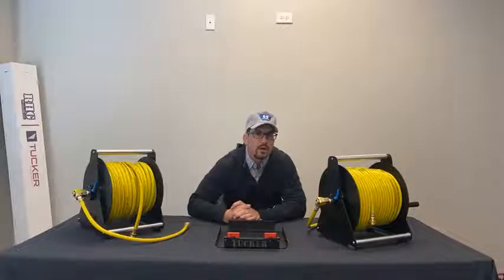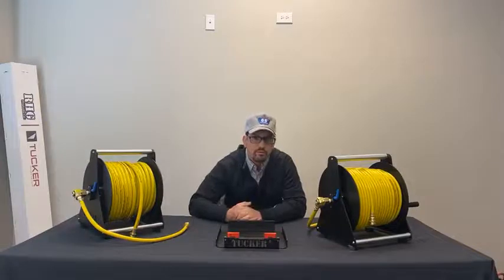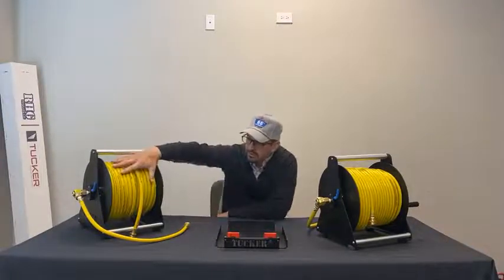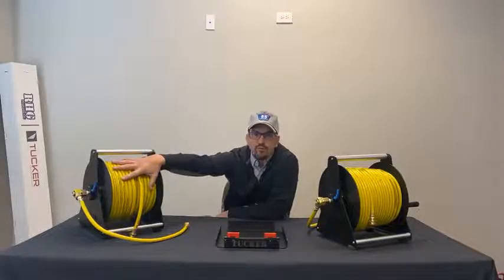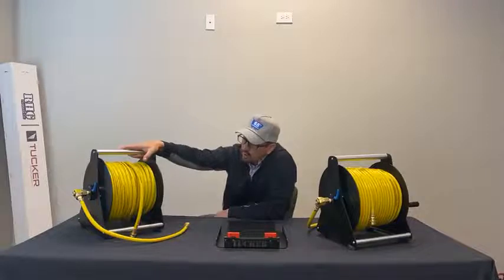Hey, what's up everybody. I just want to take a few moments to talk to you about hose reels for the 2022 season. We at Tucker have been making this 150-foot, all-assembled-in-the-US hose reel for a couple of years now.